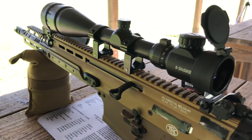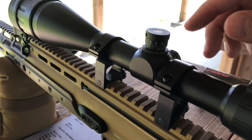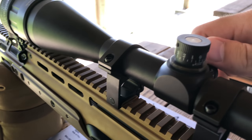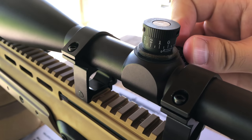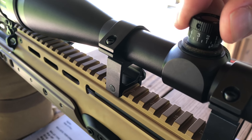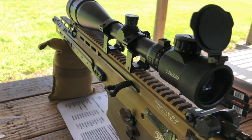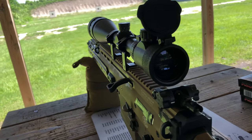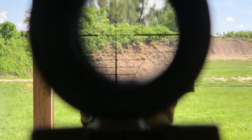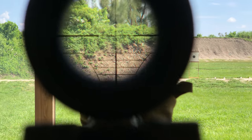The scope is not permanently attached yet so I can make some adjustments. I really like that the clicks are very audible and positive — not sure if you guys could hear that, but they are very clicky and positive. Now you guys can get an idea of what the reticle looks like through the scope.